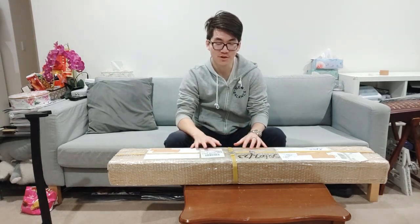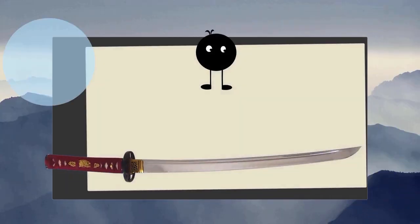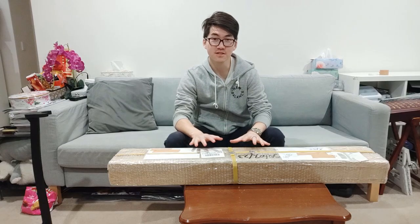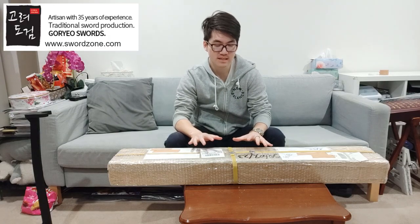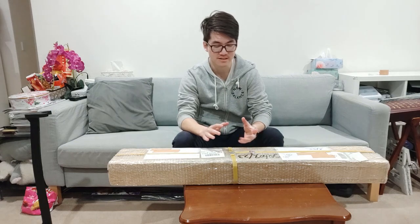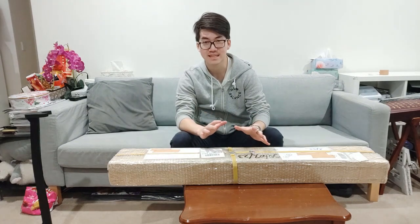Hey everyone, so today we're doing something a little bit different and we are unboxing my new sword from Goryeo Swords. I bought this sword online from Goryeo Swords and the swordsmith gave me a pretty good deal — he made it to $2,200 US dollars, which I thought was a really good price for a tamahagane sword.